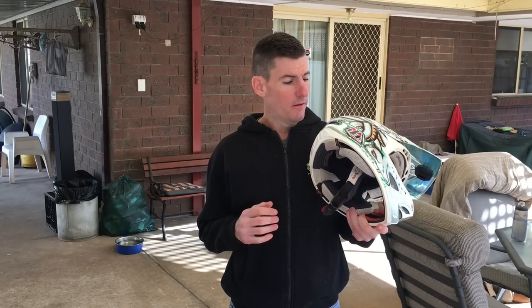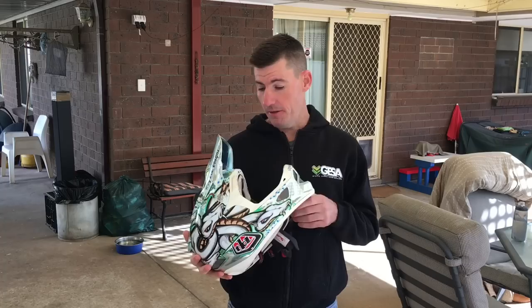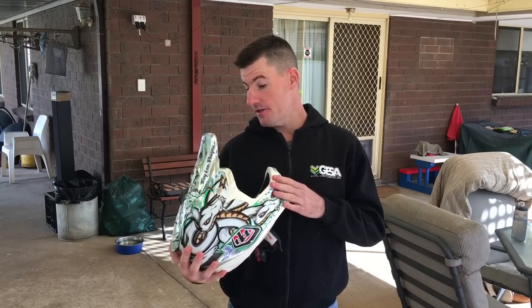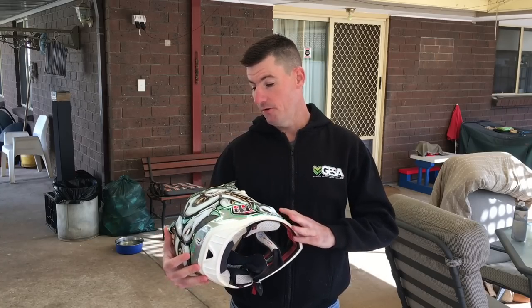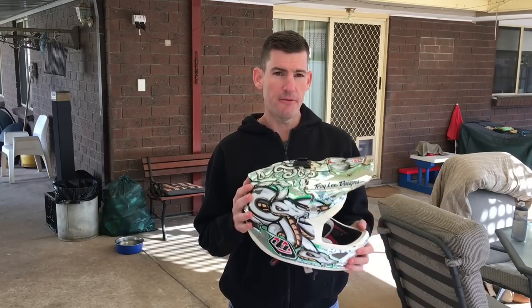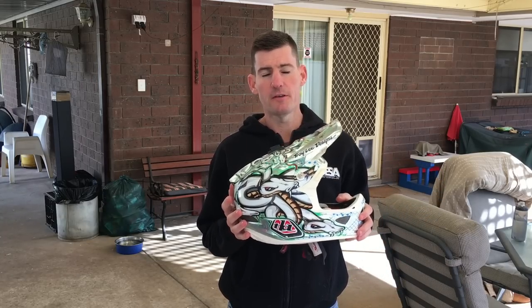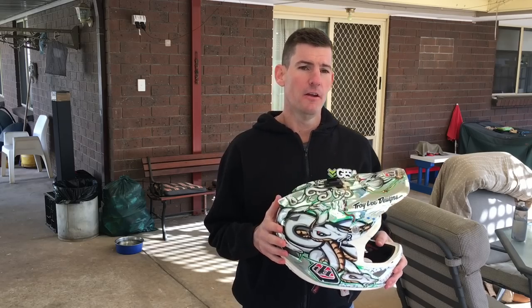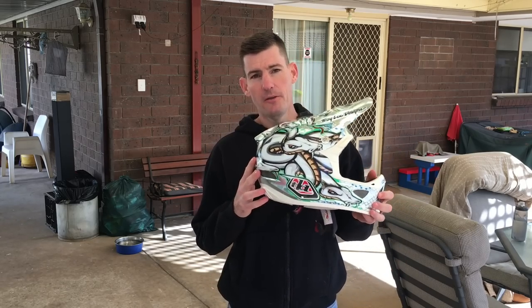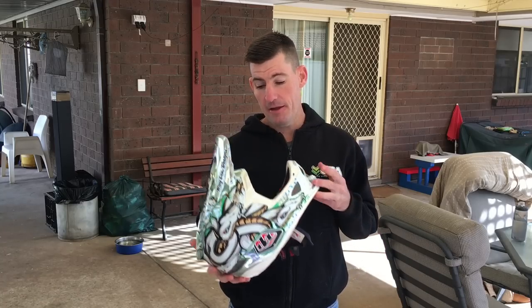D3 — killer helmet. I definitely want a new one, I'm in the market for one. Once I get some cash together I'll find a good design and get the fit I want. A lot of shops don't carry these — I definitely encourage shops to get a couple of D3s in, even just for sizing, so people can size them up. They will sell. They're the best helmet in the market, I believe. Don't settle for second best. Don't skimp.